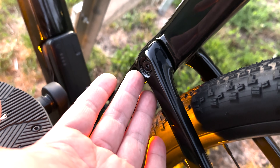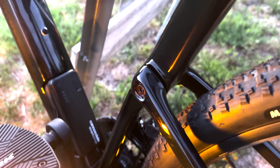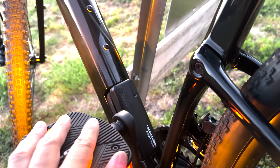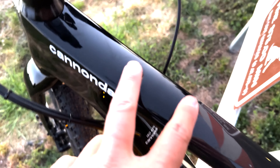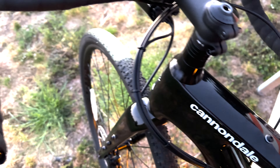The suspension system is the main feature of this bike. It gives me about 10 millimeters of travel, which helps smooth out some of the bumps. I also like that there are mounting areas at the top of the tube, which is a little bit different.